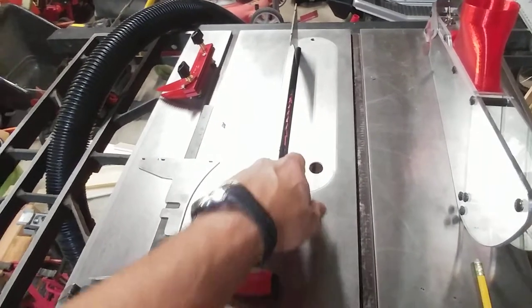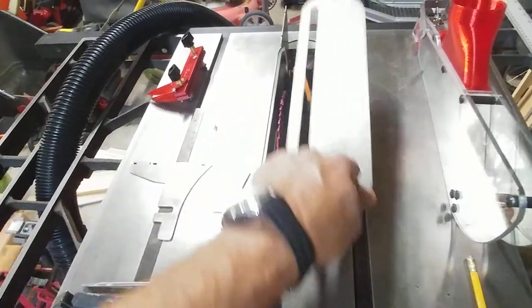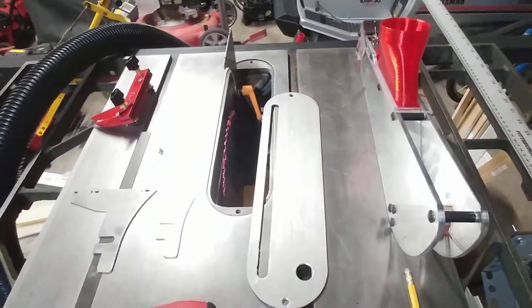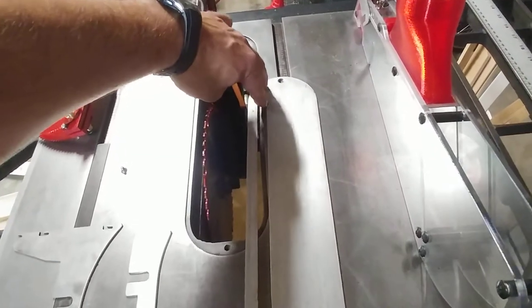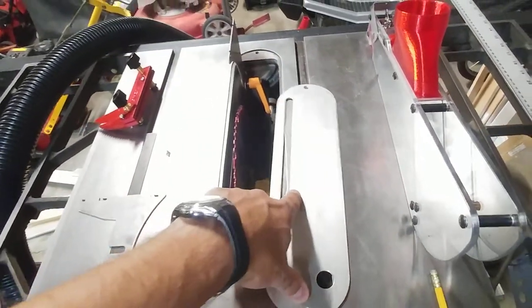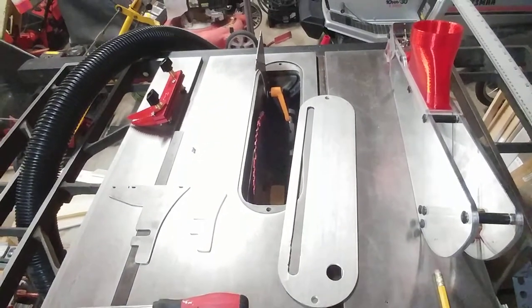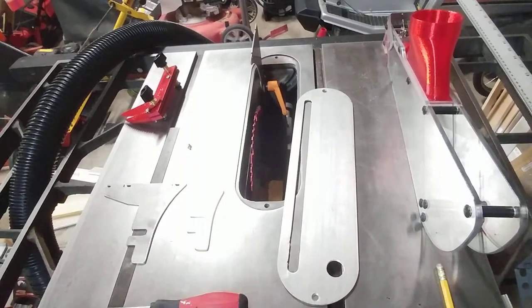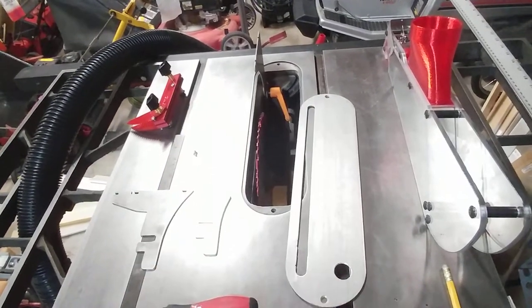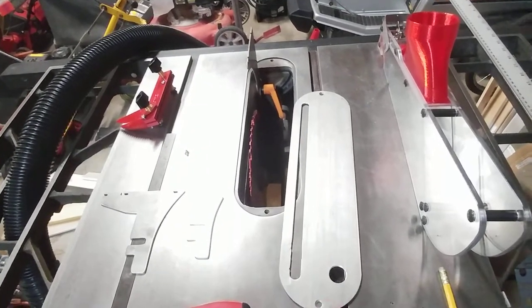There's not much available for those old table saws. There's a company that makes a little splitter kit that you can add at the end of your insert. It's kind of a stationary, non-adjustable thing and really only works as long as you do 90-degree cuts. As soon as you change to an angle, it doesn't work.